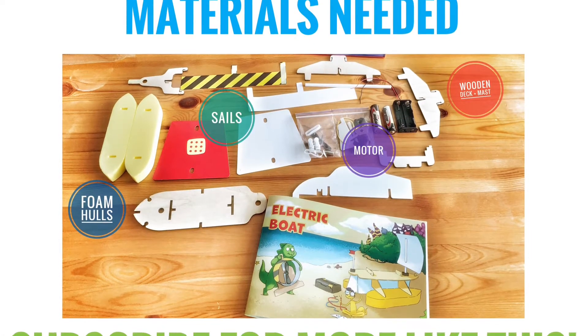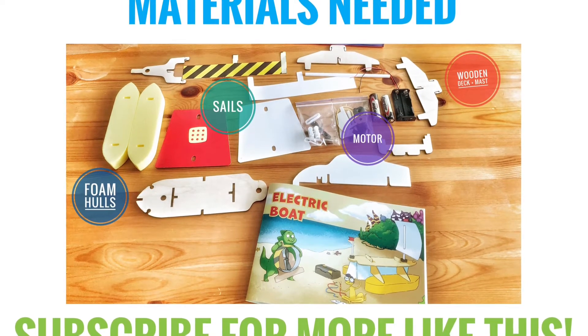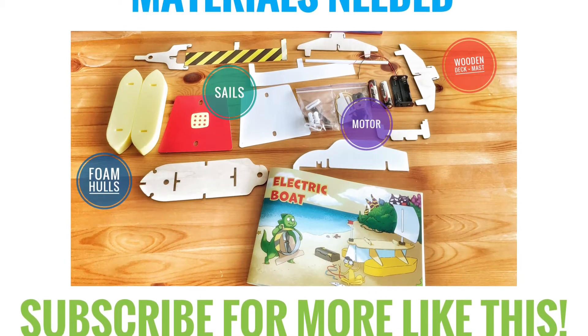For the assembly we will need the material shown on screen, namely foam hulls, sails, a motor, a wooden deck and mast, and more.